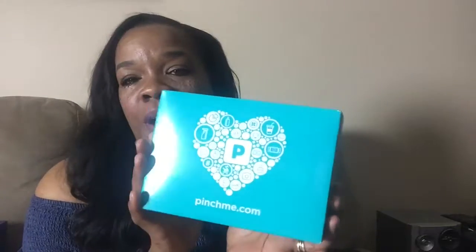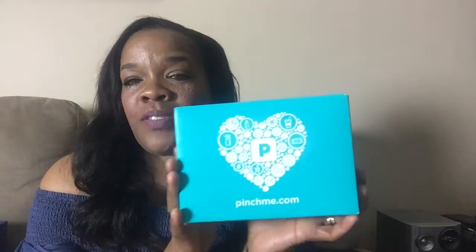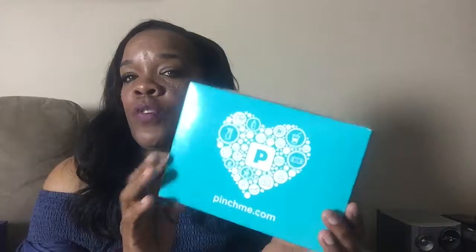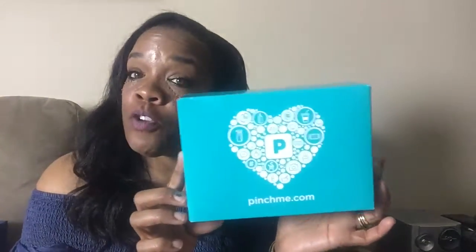Hi guys, welcome back to my channel. I am doing my first Pinch Me unboxing. I'm not sure what's in here. I picked from a few things a while ago, but I think it's like three samples. Pinch Me is a website where you can get free samples. All you have to do is sign up and take a little survey so they'll know what you like. I will leave the link in the description box below.